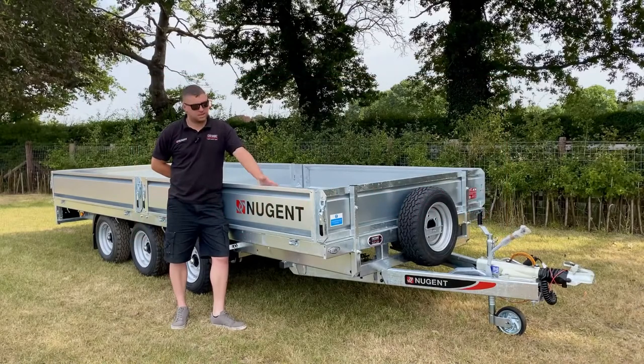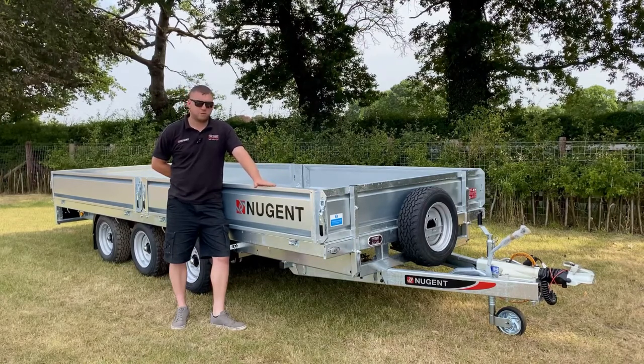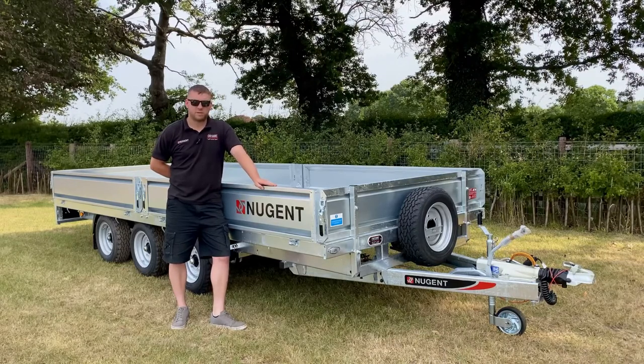Hi, I'm Tom from Cheshire Trailers. We're here today to talk you through some of the options and the standard features on the Nugent flatbed range. They start at 8 foot 2 by 5 foot 7 twin axle and they work all the way up to 18 foot 1 by 7 foot 5 tri axle.